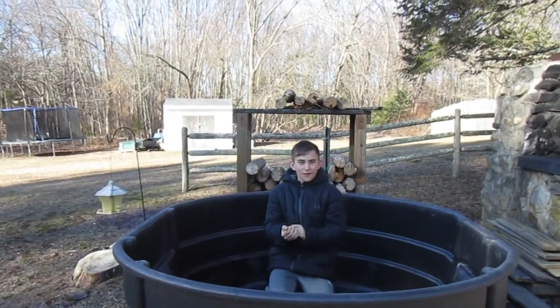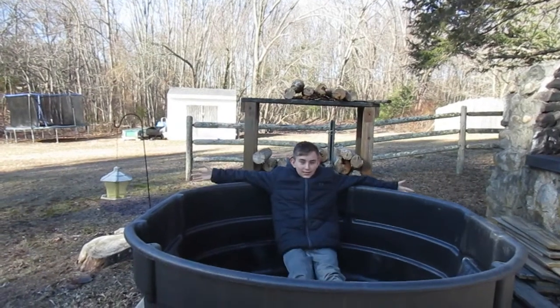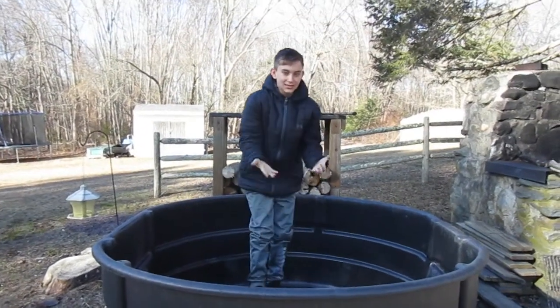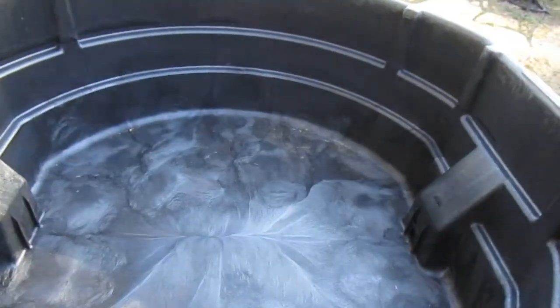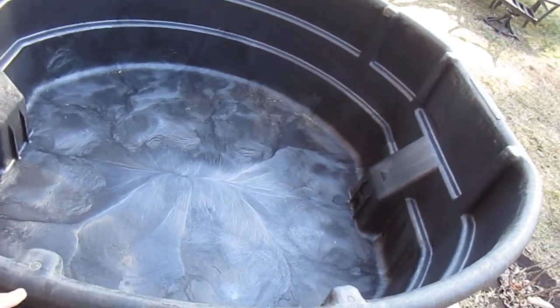Okay guys, so we just got the pond - as you can see it is huge. I can lay down on this, it is actually ginormous. Here's the inside of the pond; I am in the pond right now walking around. It is huge, like a swimming pool. My sister can't even fit the full thing in frame, that's how big it is.